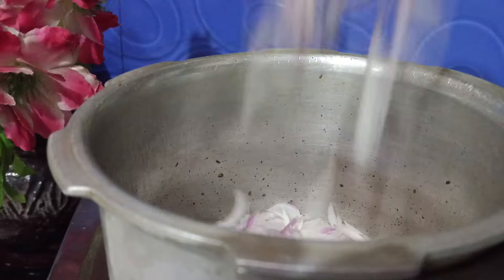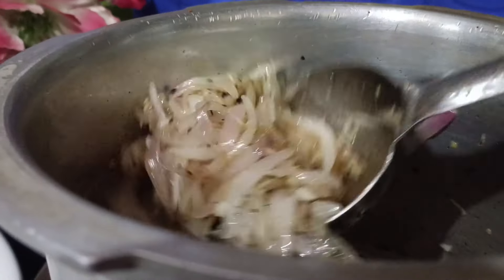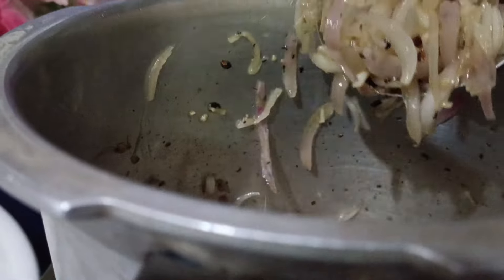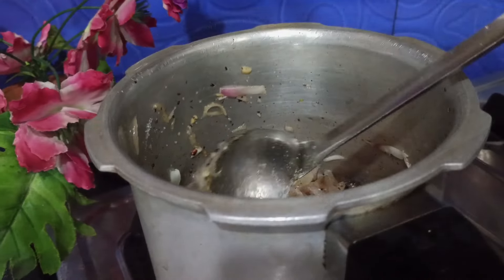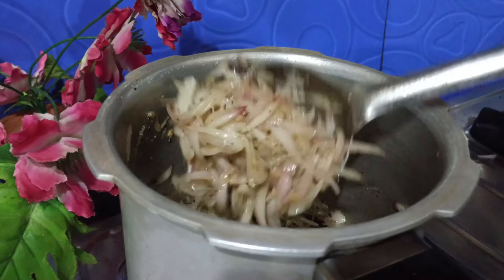If you have them, you can make it with milk and water. Use the rice to prepare. Close the rice. About 9 portions of rice.